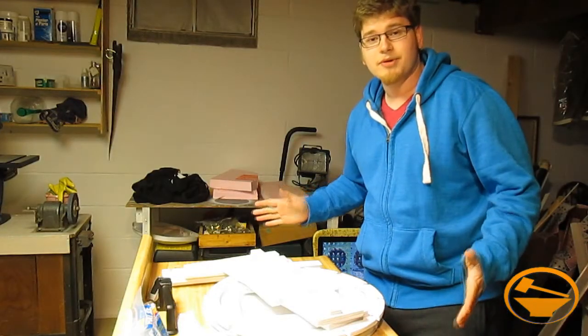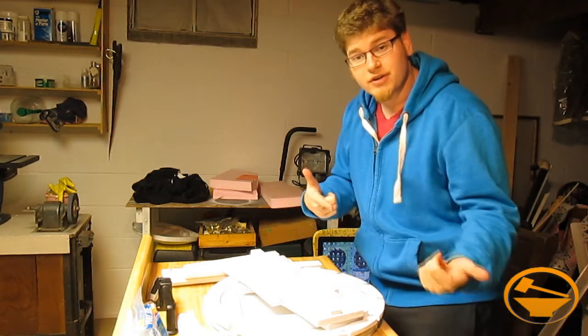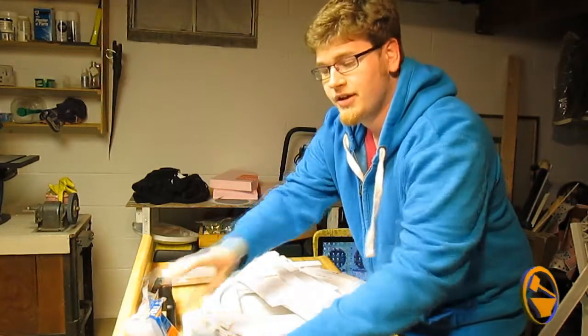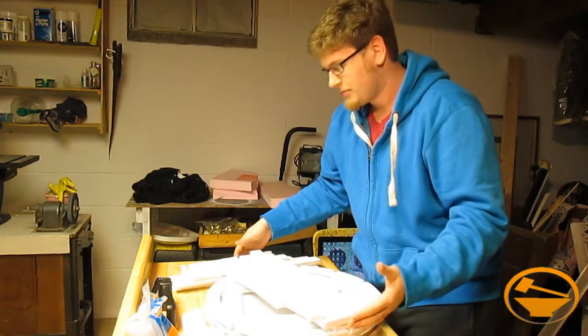Hey shoprats, welcome to United Prop Builders. We're back with the R2-D2 build-off. If you don't know what we're doing, check out our other videos to see what was going on. Right now we're going to start assembling the frame. What you're going to need for that is a pack of hot glue sticks, a hot glue gun with glue dripping out of it — that means it's on — and all of your numbered and lettered pieces so that we can start assembling.